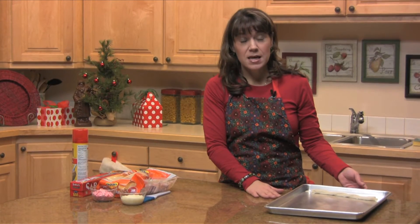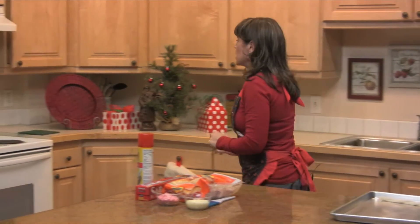You'll let it rise until it's about double in size, and then you'll want to bake them for about 15 to 20 minutes. I have some over here that I've already baked up.